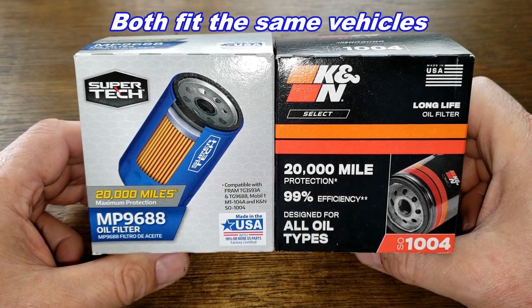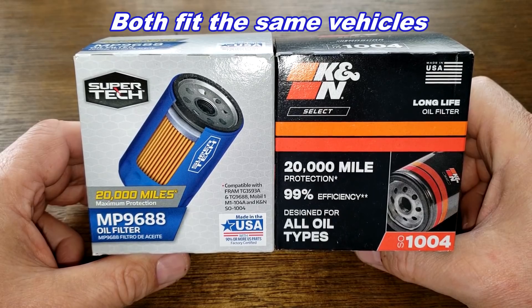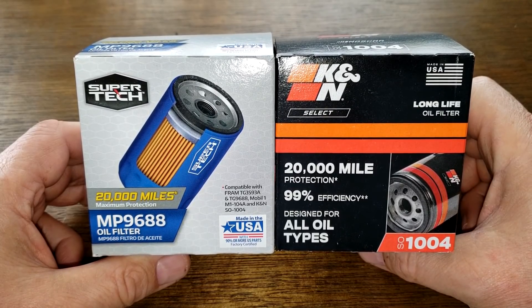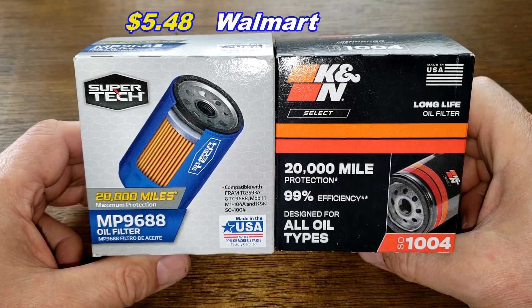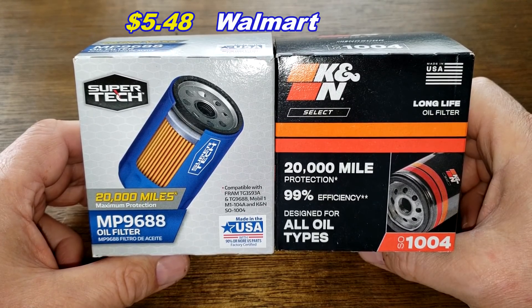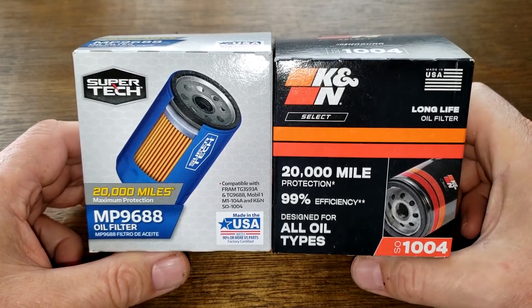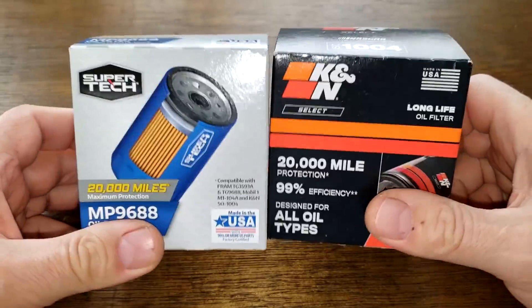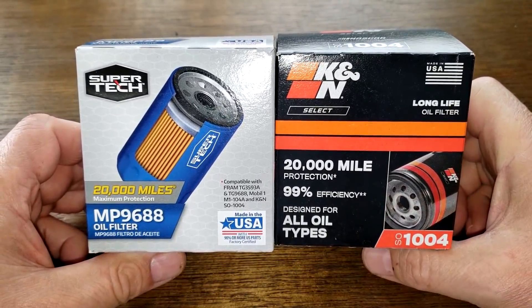Today we're going to look at the Supertech oil filter number MP9688 and the K&N oil filter number SO1004. I got both of these at Walmart. The Supertech oil filter cost $5.48 and the K&N oil filter cost $9.97, and these two are gonna duke it out. Could get ugly folks, and when the dust clears we'll see who the winner is.